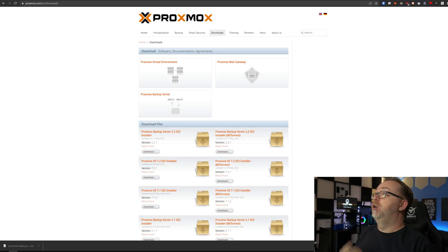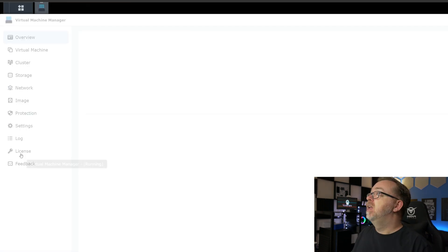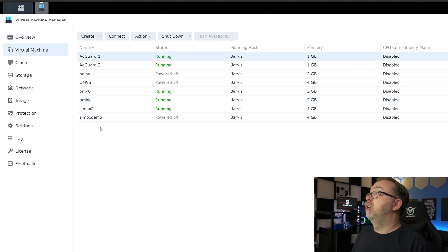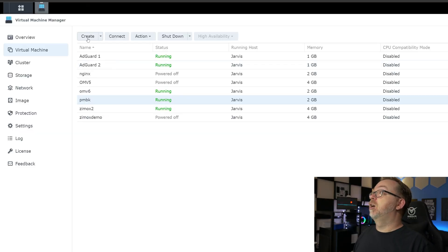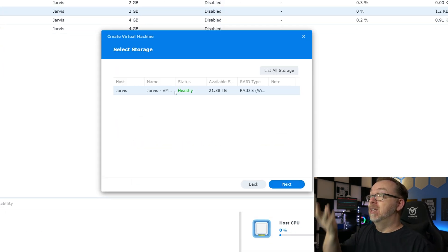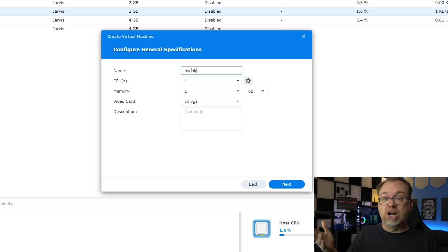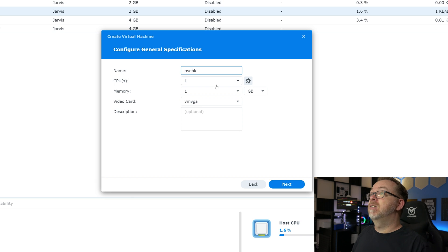Let's jump over here to my Synology. I'm going to go over to Virtual Machine Manager and then to Virtual Machines. You can see I've already got a Proxmox backup server up and running and it's been working very well. What we want to do is click on Create. I'm going to select Linux and click Next. This is the storage where I want to put my stuff. For the name, I'm just going to do PVEBK for Proxmox virtual environment backup. For CPUs, I'm going to give it two cores and two gigs of RAM, and then select VGA.